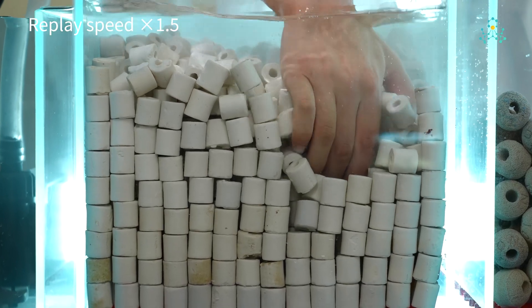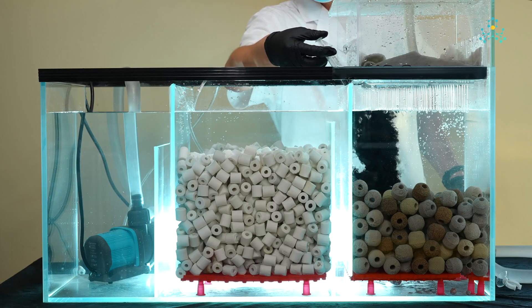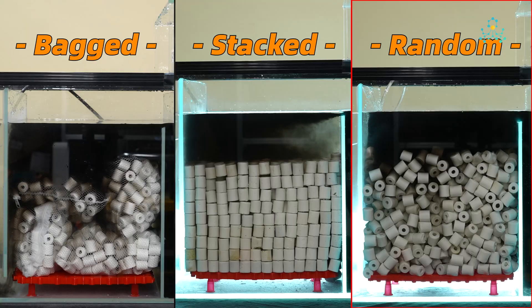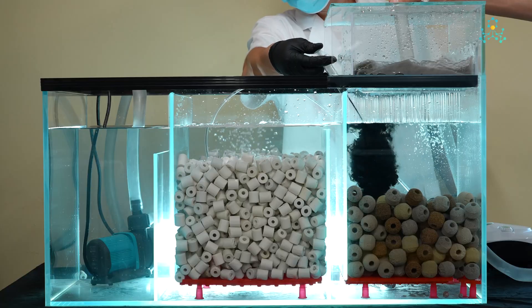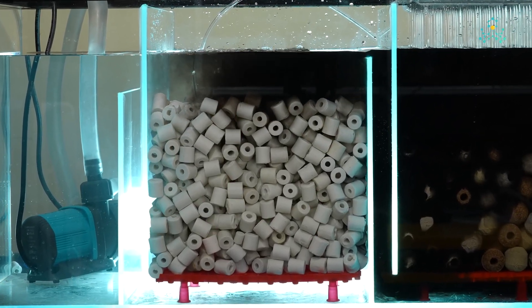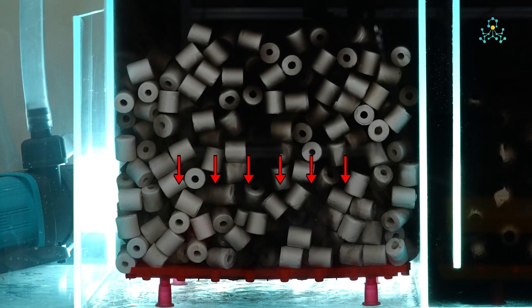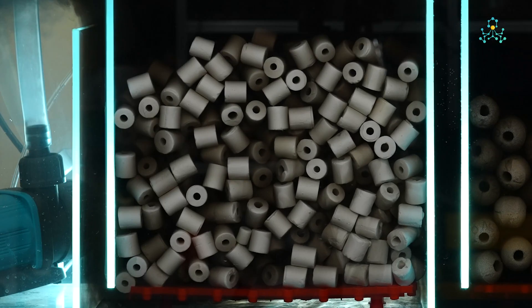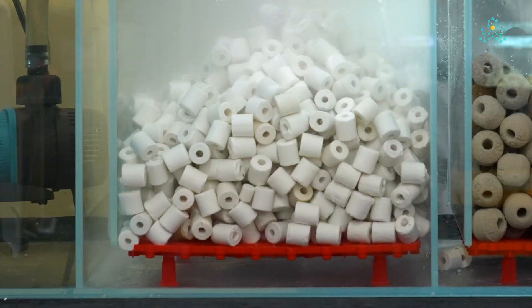Finally, we dismantled our hour-long construction and randomly scattered the media in chamber two. Compared to the previous setup, flow became more evenly distributed. We added an air stone under the chamber two filter plate. Air bubbles further disrupted the water flow, forcing complete mixing and achieving optimal dispersion. The randomly placed media performs best due to irregular gaps preventing water from taking shortcuts, thus achieving turbulent flow, maximizing contact area, and eliminating dead zones.